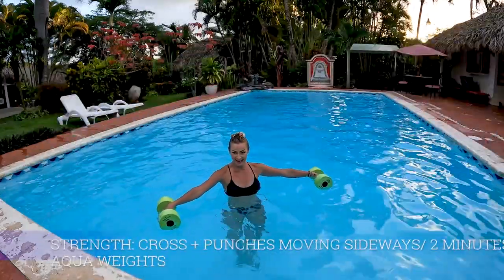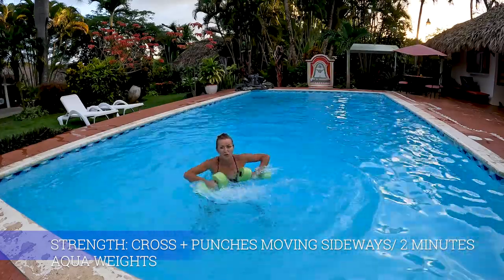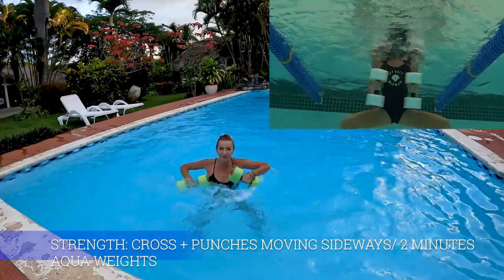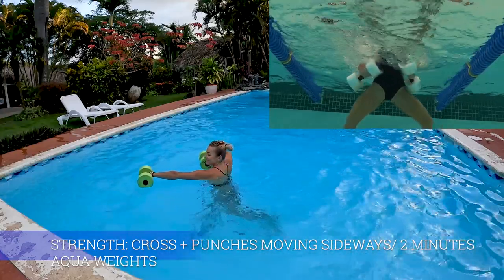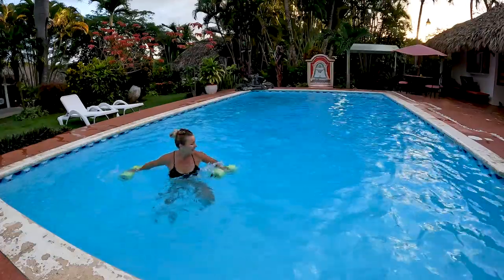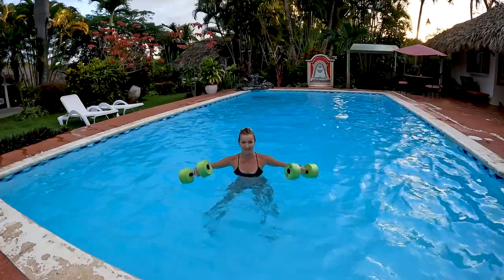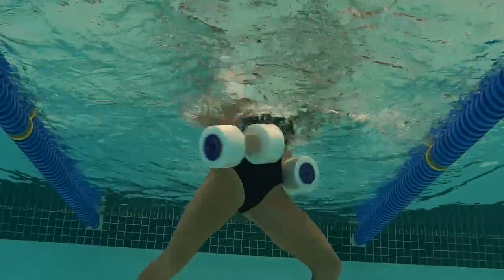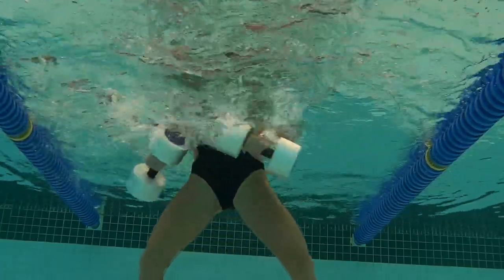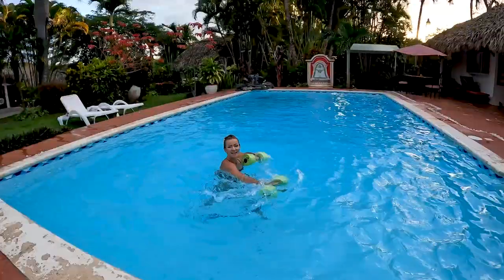This next is my favorite mix. We're gonna cross it over eight times, rotating through our knees, coming down to a horizontal position with dumbbells. Then we're gonna punch moving sideways - eight to the right, eight to the left - and then start over. We have two minutes to complete this task. Three, two, one, go!